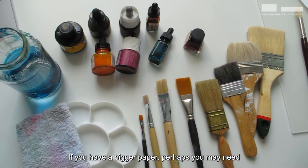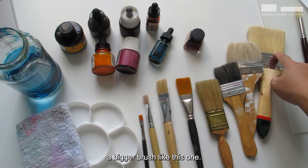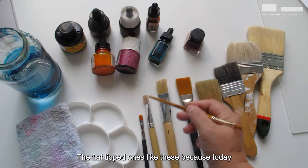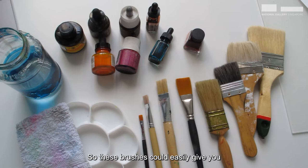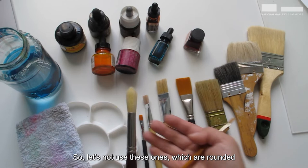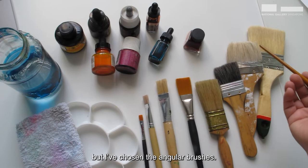And if you have bigger paper, perhaps you may need a bigger brush like this one. Here I'm showing you the different sizes of brushes — you'll notice they are the square tip ones, the flat tip ones, because today we're going to focus on shapes of buildings. These brushes can easily give you squares or rectangles as you swipe them across your paper. So let's not use the rounded ones — I've chosen the angular brushes.